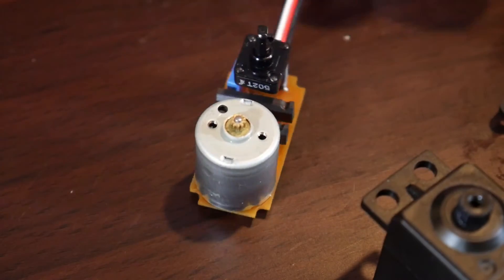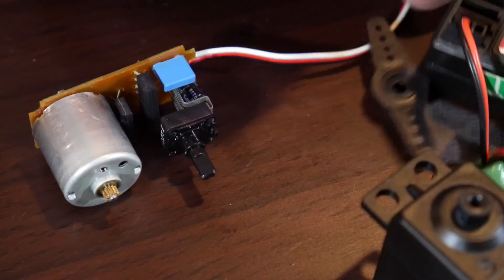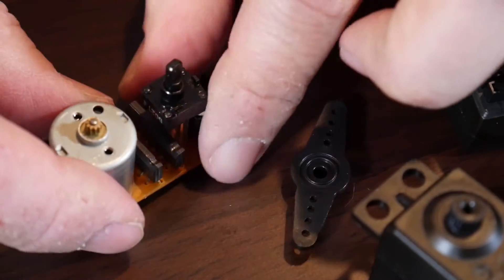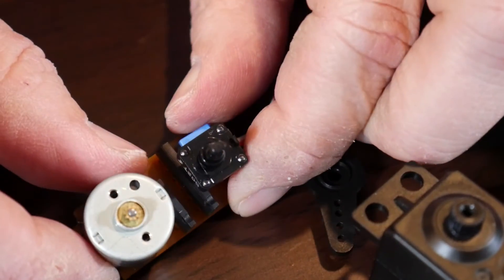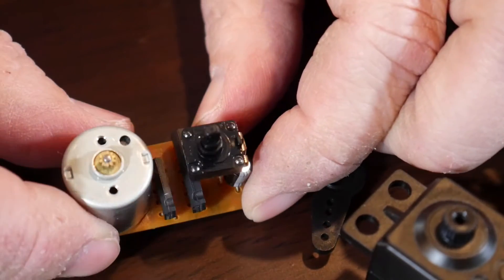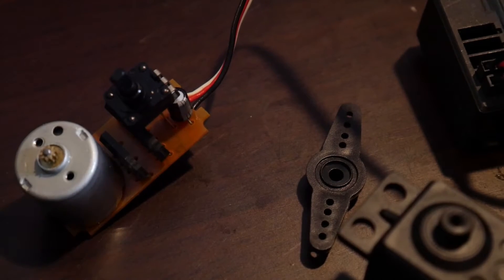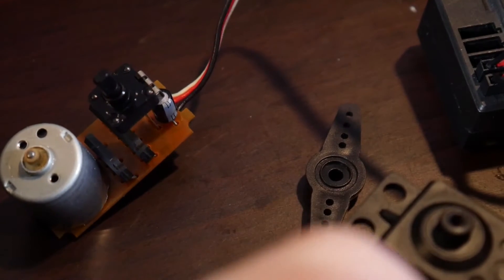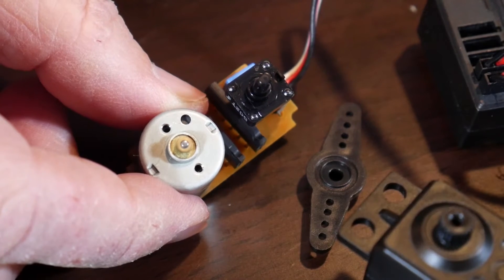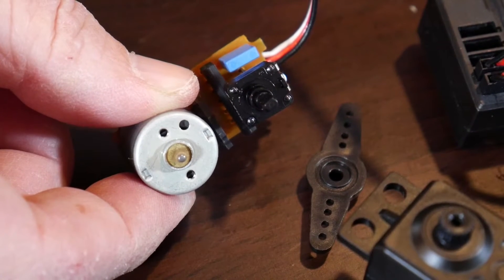Now, what happens if I try to run this motor without the gearbox attached? I'll plug it into my little RC receiver here. Without the gearbox on there, this thing is probably spinning — I don't know, definitely into the thousands of RPMs I would guess. You're going to see it spin awfully fast. Let's see if I can get it to stop — I almost get it to stop there.